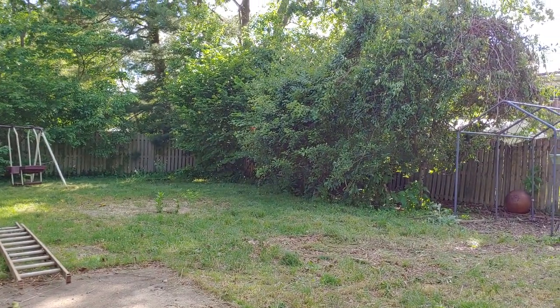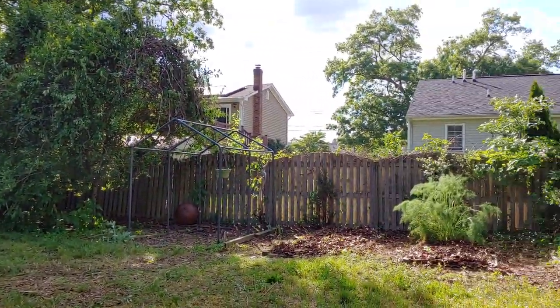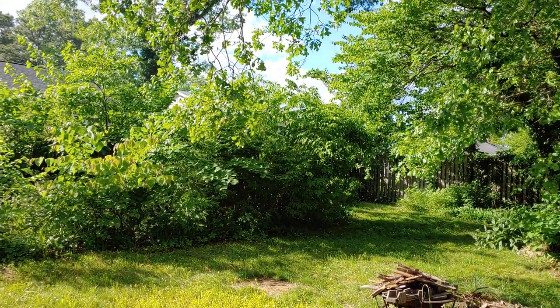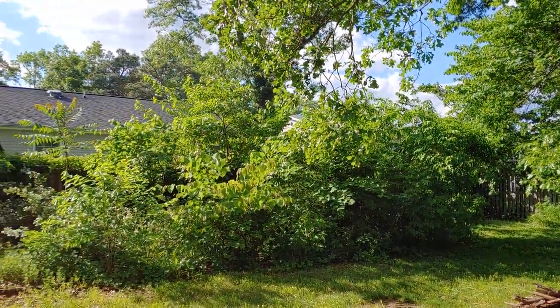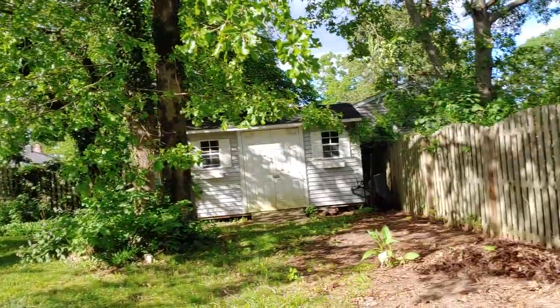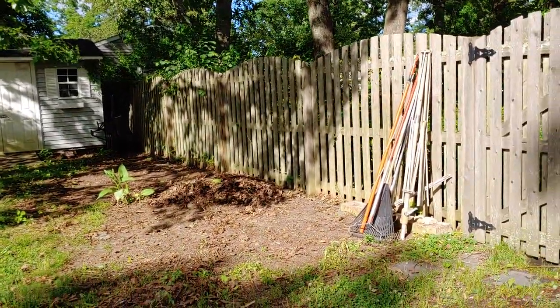My permaculture planting goal at our new house is to grow productive plants as much as possible, and of course ornamental plants and natives that will bring in pollinators and serve an ecological purpose in the garden.